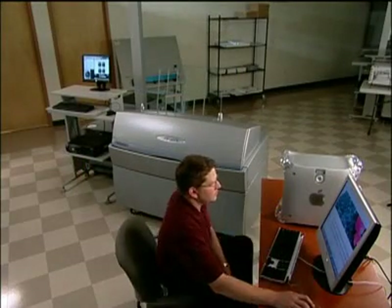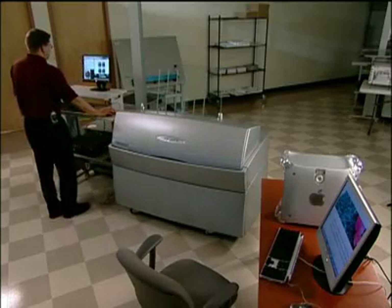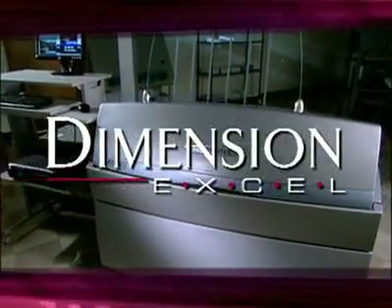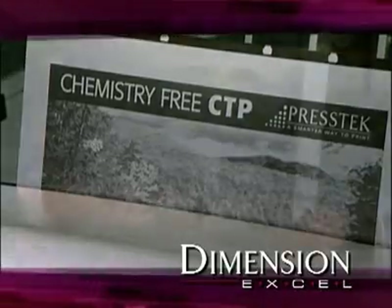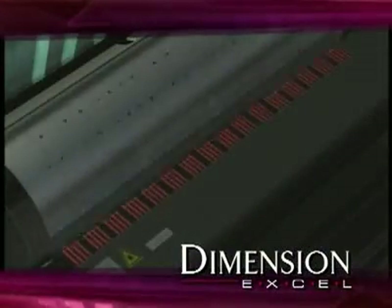You can even put the 425 in your pre-press area to maximize efficiency by having one person easily manage both stations. This is the day to see the new Dimension XL from Prestek, and find out all the ways you can deliver better service and quality to your customers. Differentiate yourself from the competition and operate more profitably.